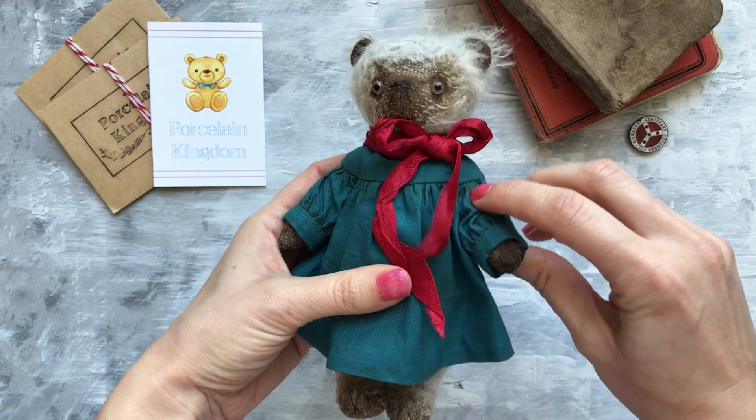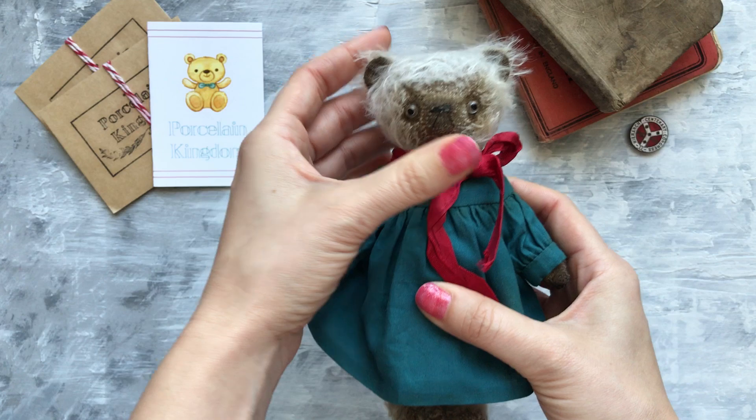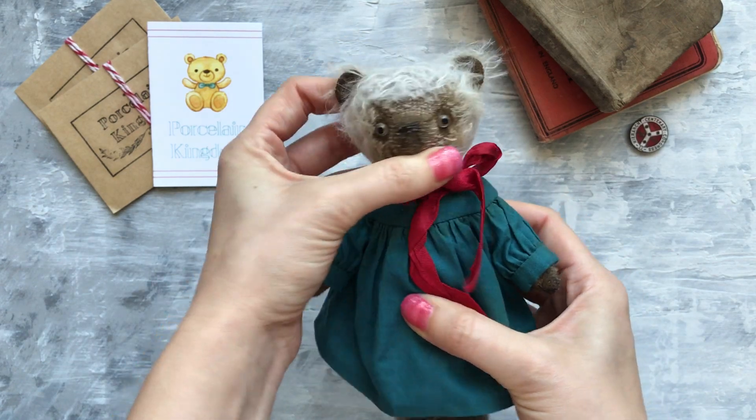She has pin joints, so she can move her arms and turn her head to the left and to the right.